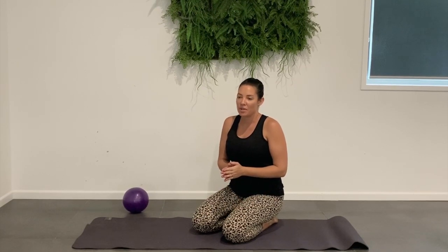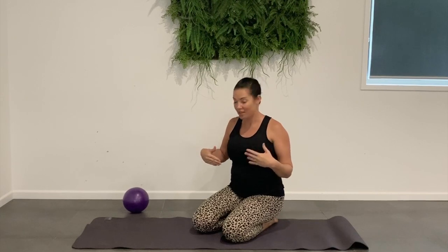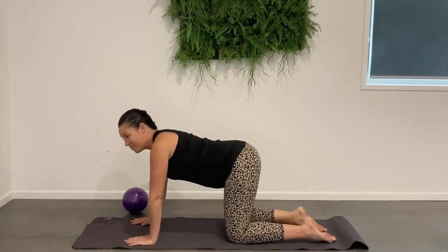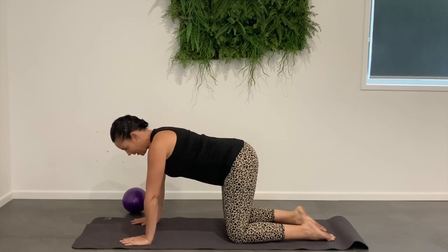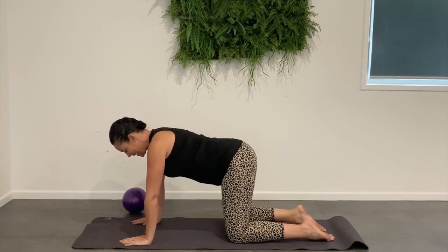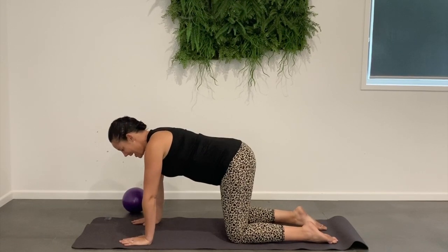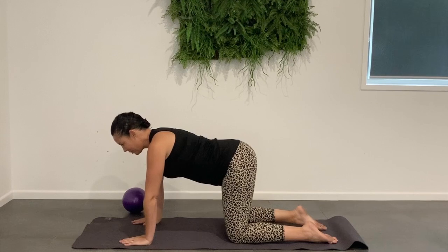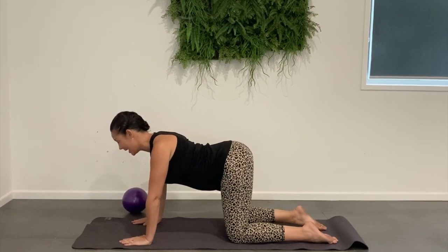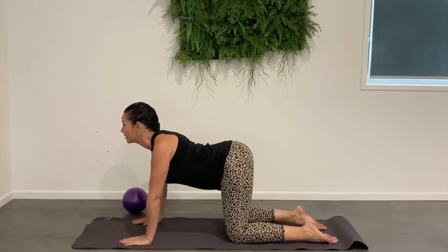We're going to start with a really nice spinal stretch — a cat stretch, which is one of my favourite stretches, just releasing out the lower back and all through the spine. So basically on all fours, hands under shoulders, knees underneath the hips. Then you're just going to drop the waist down, roll the shoulders back, and at the same time tilt that neck forward, looking at the wall in front of you.